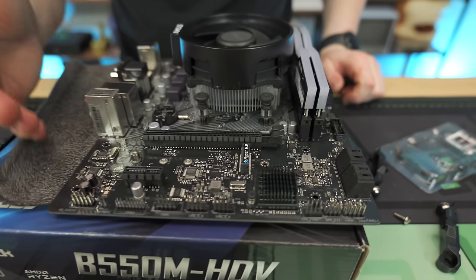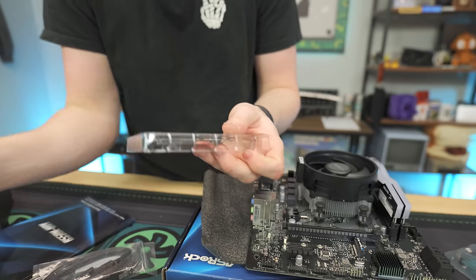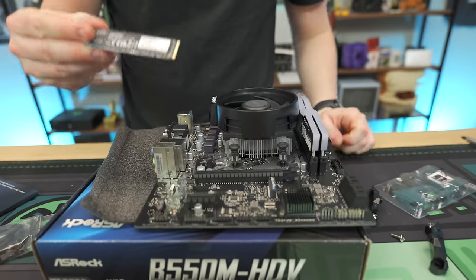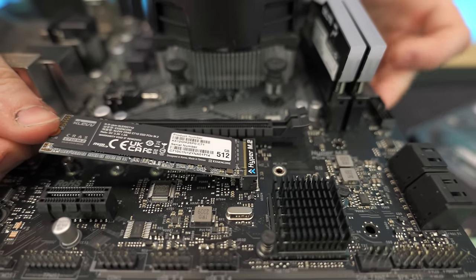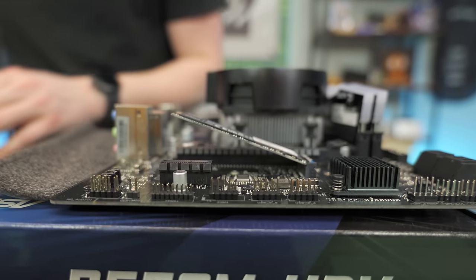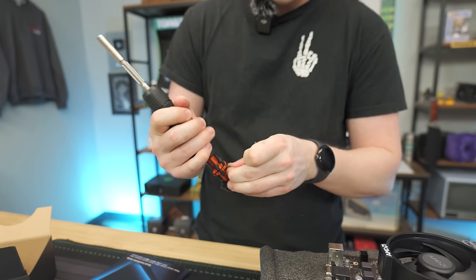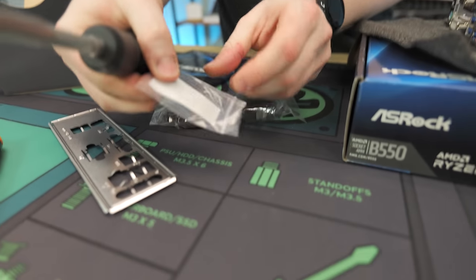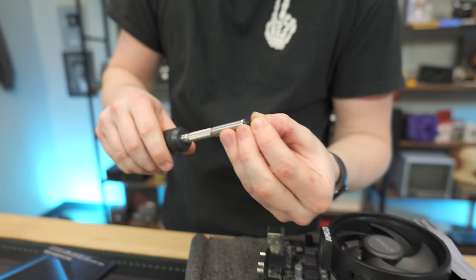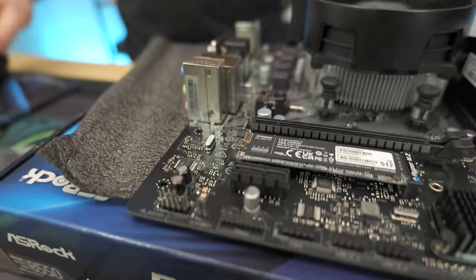We only get one M.2 slot with this board, which makes the decision pretty easy. Here's our NVMe — these can only go in one way, just like the RAM; they have a little slot. Put it in at an angle — it'll just sit like that, and that's totally fine. We're going to swap to a PH1 or even PH0 bit to get our single M.2 screw in. These screws are tiny and can fall, so a magnetic screwdriver is nice. Just finger tight — you don't need these super tight. And that is literally it for the motherboard.